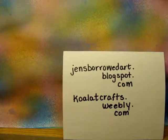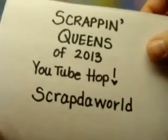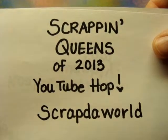Hi, this is Jen, and I'm back to share some projects that I've made quickly and also give a shout out to a YouTube hop — it's similar to a blog hop — and it's being put on by three lovely ladies. They are calling it the Scrappin' Queens of 2013 YouTube Hop.